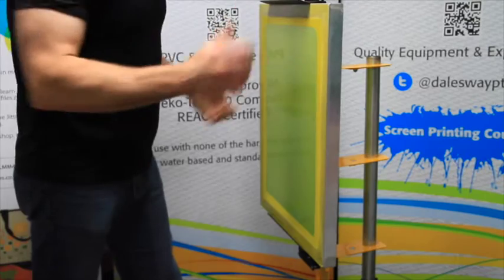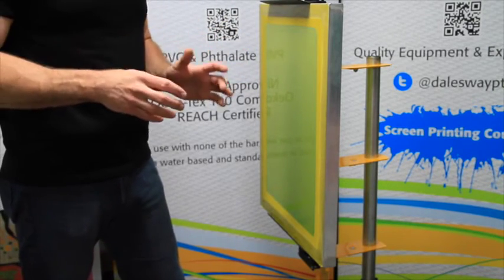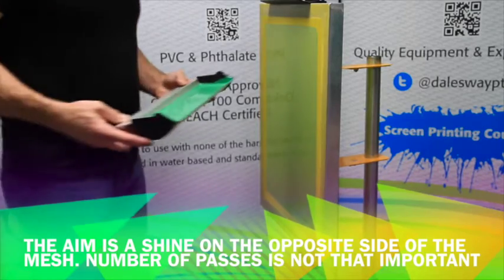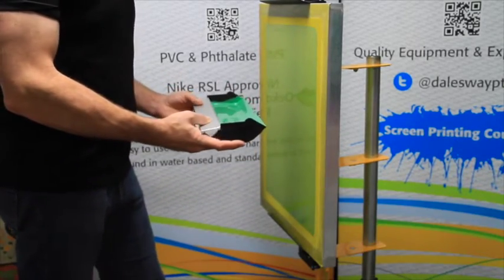We're unconcerned with counting how many scoop coats we put. We're only concerned about getting it through the mesh and making it shine on the other side. We will count once we do that, once we get all of the emulsion through and we know we don't have any trapped air bubbles.